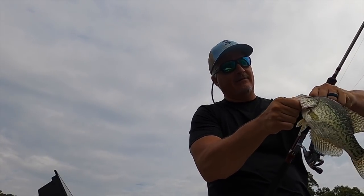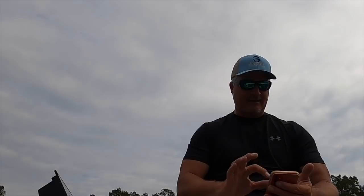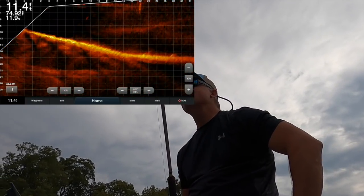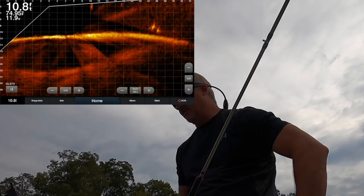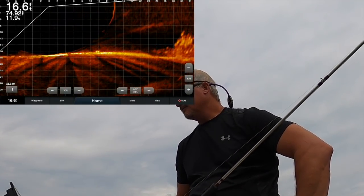I am throwing just about everything at them and it doesn't seem to matter what you throw. Let's start off this episode with some Active Captain — I want to show you guys the different types of fishing you can do during fall. The fish are everywhere, they separate, they're hungry, they're moving around. It really is a fun time to fish. Here comes our pile in the view — look how stacked they are.